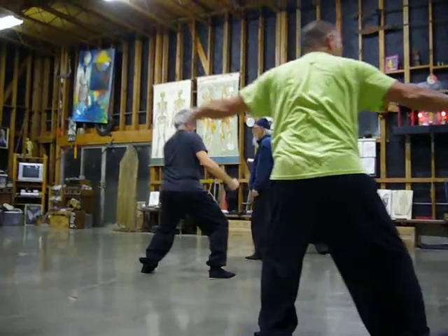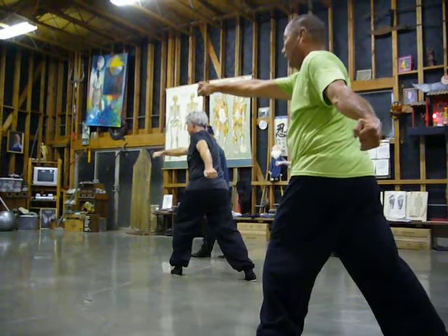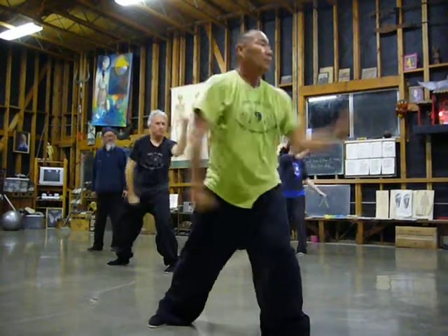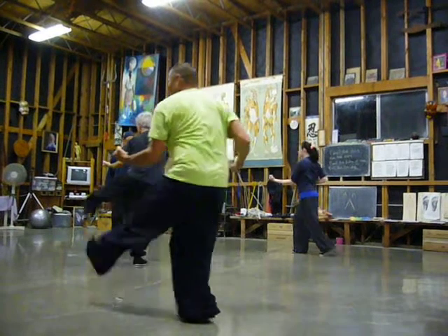Now change the bow to the back, overhead uppercut. Change the bow to the front, hanging punch, flat punch, roll the leg, roll the hand, kick, punch. Overhead uppercut to the back, hanging punch, flat, punch to the front, roll it, kick, punch.